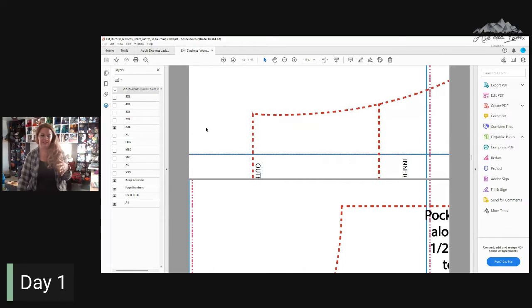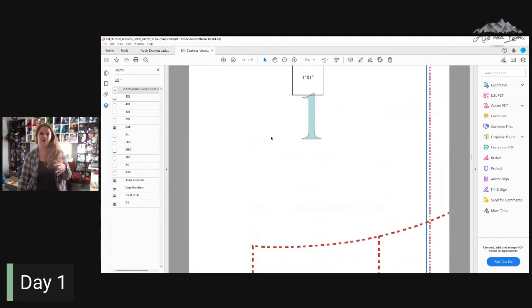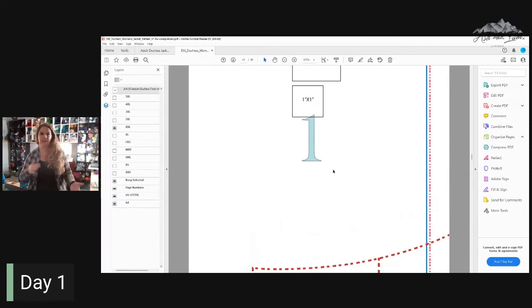Another thing I like to do is if I know it's a pattern I'm going to make a lot, or make for a bunch of different people, I like to keep all the sizes checked, print out a master copy, and then go through and use tracing paper — I actually use medical paper, the stuff on the doctor's office tables — to trace out the size that I need and use that as my pattern. That way I'm not printing out 12 different patterns for every single size.